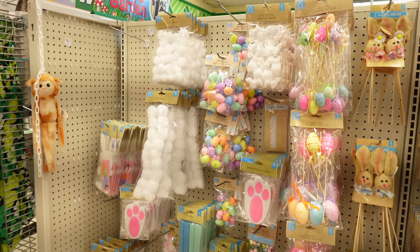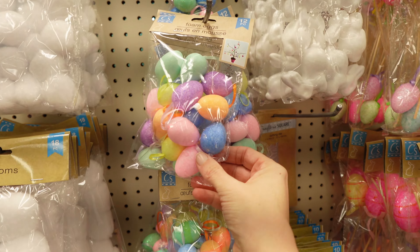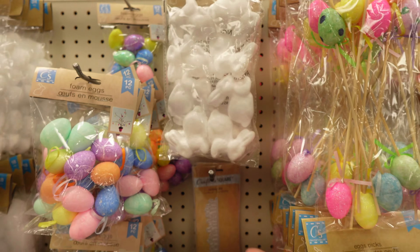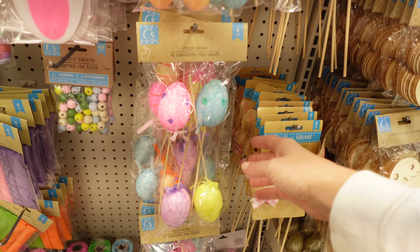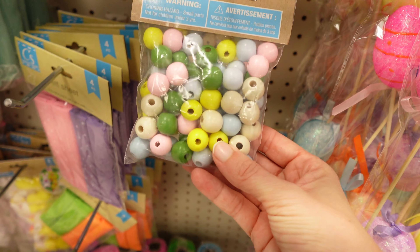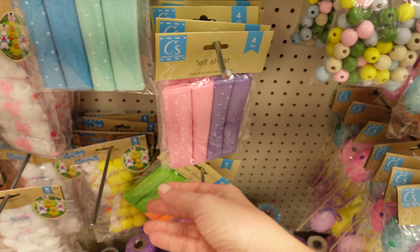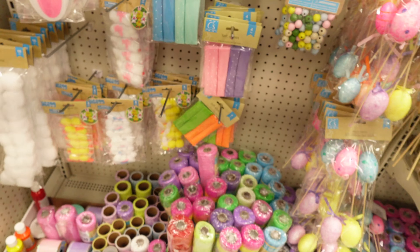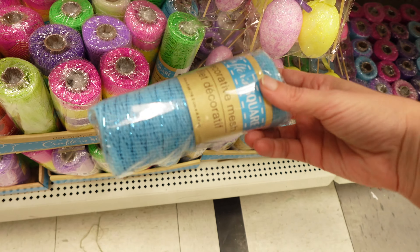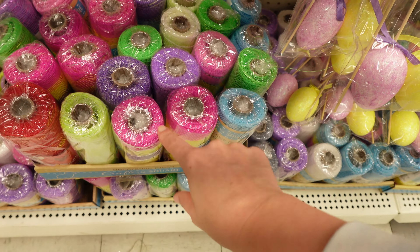Over here in this last section they have all the craft stuff. We've got the pom poms, colorful foam eggs. We've got the little craft bunnies — eight of them. We've got the egg picks, got four of them. And then the 60 pieces of wood beads. We've got the felt sheets in pink and purple, or blue and green. We've got all the different fabric at the bottom, all the mesh, in blue, pink, purple, green, and red.